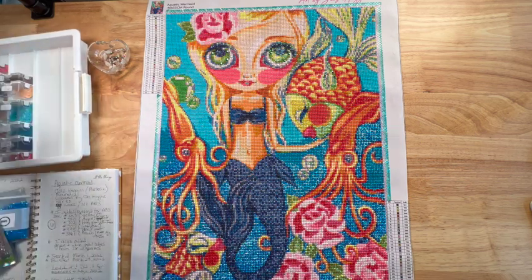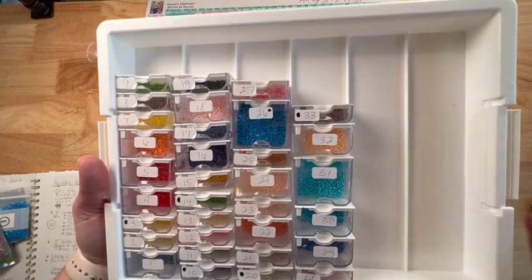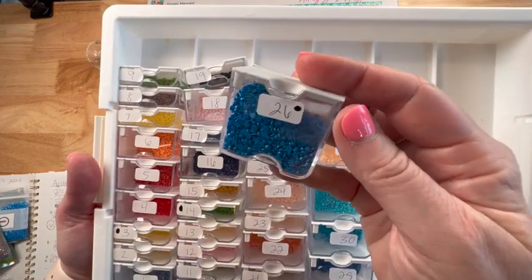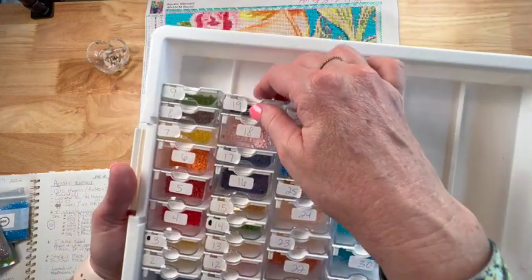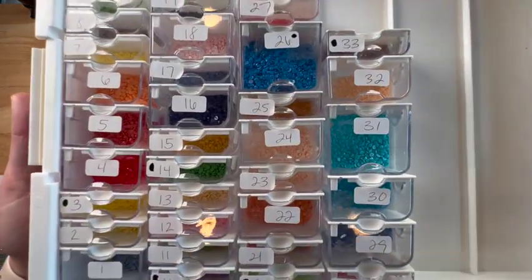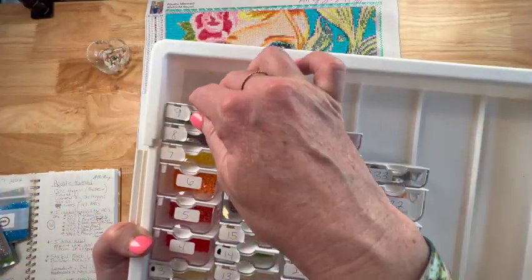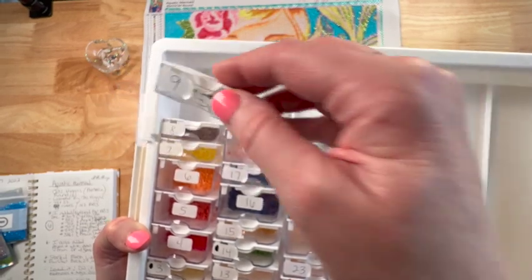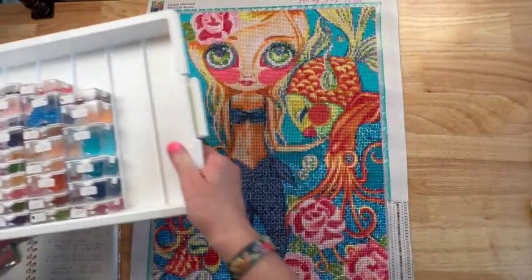Let me show you the leftover drills. We have to consider that we had a lot of ABs, so the ones marked with a black Sharpie dot were 995, so I have those leftover since I didn't use them all. But for the original drill colors, I had plenty of all of them — I did not run out of drills, didn't really get low on anything. This green one is probably the lowest I got, but I wasn't worried at all.